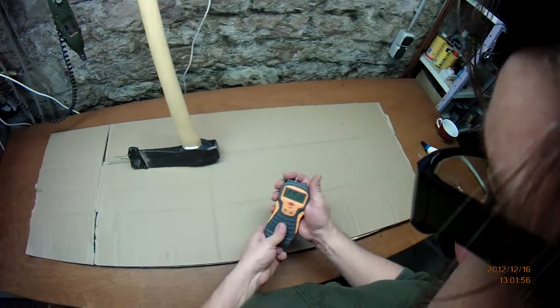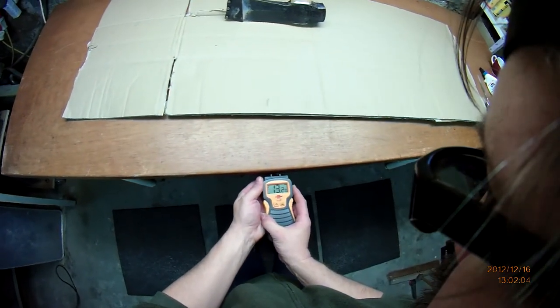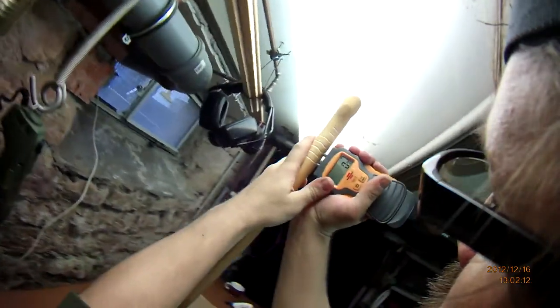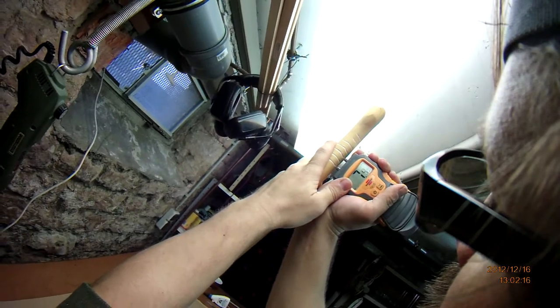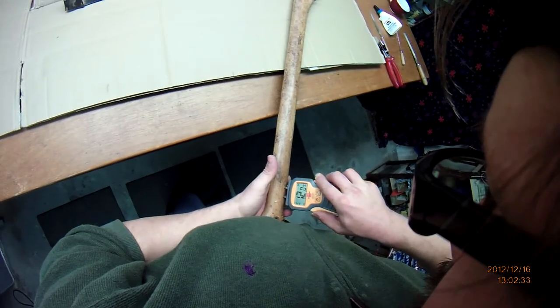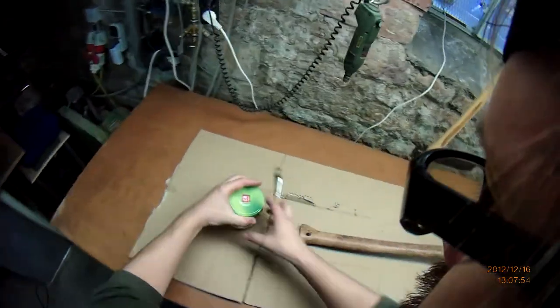Now I do some moisture measurement just to see if the hickory handle is really dry. My workbench in the cellar is a reference and it's always around 13%. I use that on the hickory and it's about 7.5% humidity. The large splitting maul I always store in the cellar has about 12%, similar to the workbench. That can be a deviation due to the different type of wood - this is hickory, and the workbench is beech wood, so you have different salts in the wood that change the conductivity just a little bit.